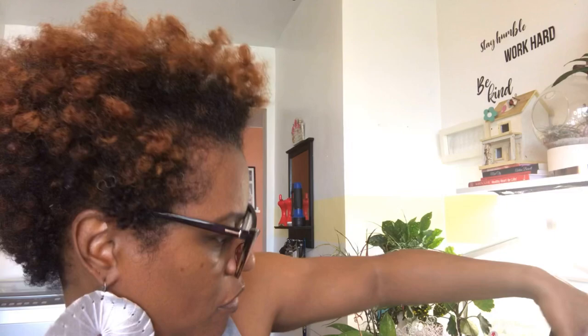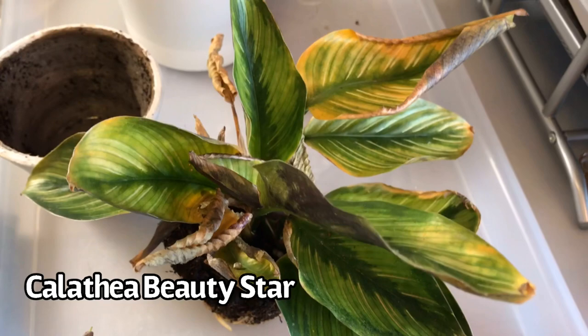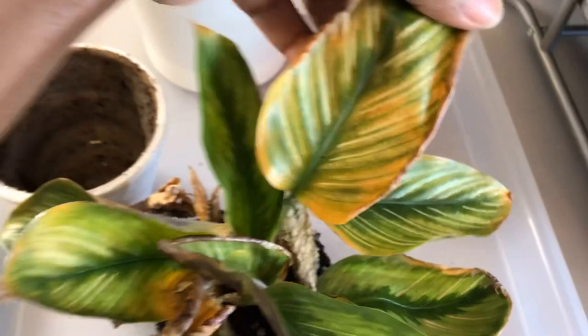If it's not your first time on my channel, thank you for returning. I appreciate you. The plant that I will be discussing to repot today is my Calathea — however you pronounce it. I'm not really able to pick it up, so I'm going to show you guys what I saw, which is what made me say let me do this repotting. So here is an overview of the plant, and as you can see, the leaves are turning yellow and they're curling, drying up.